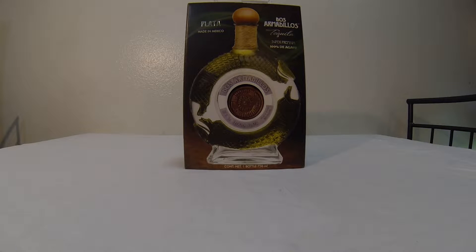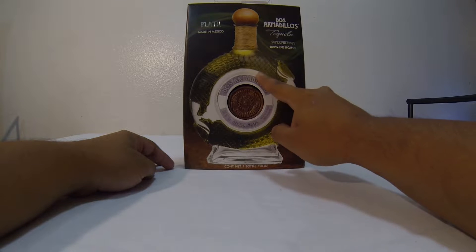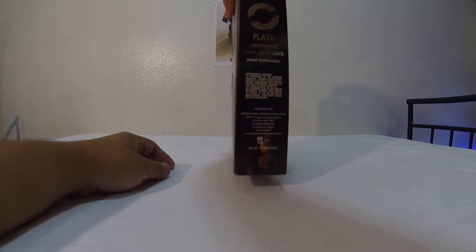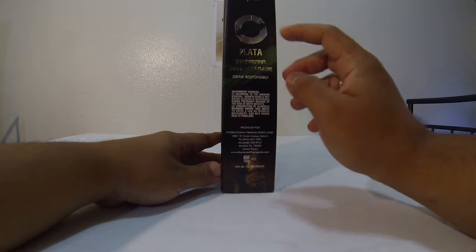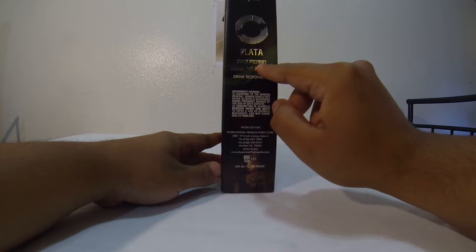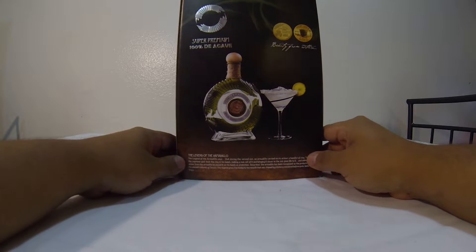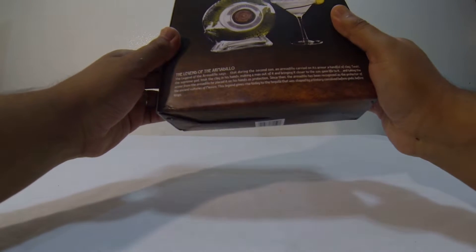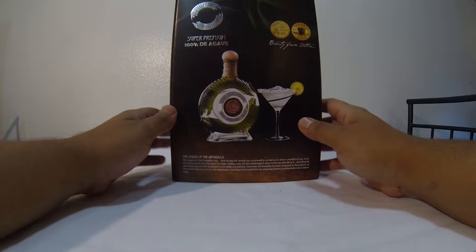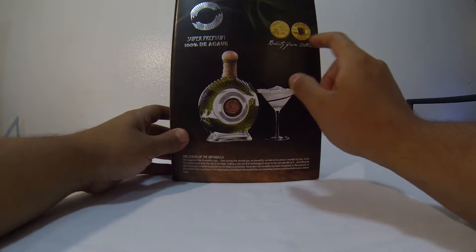Here's how the bottle looks — you guys can see it has two armadillos, one right here and one right here. Here's the side of the box, black top. On the back of the box it says super premium, 100% blue agave, and it has a signature and some little logos.